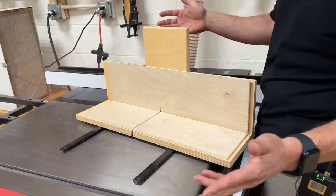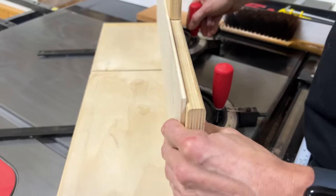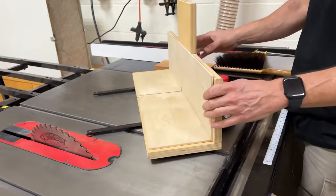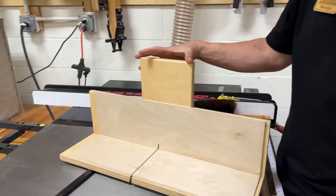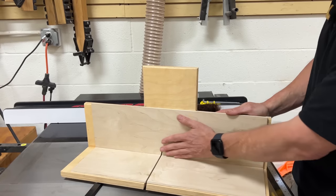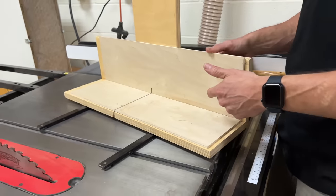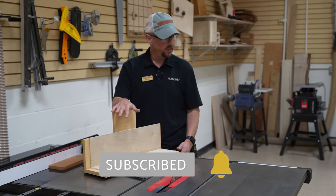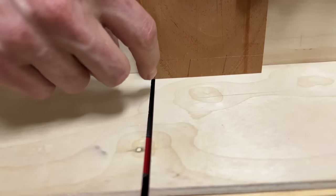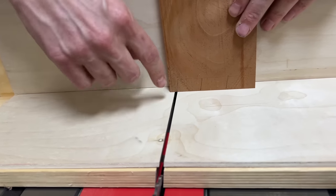The jig is basically a crosscut sled set onto two miter gauges — most miter gauges have a way of screwing it to the fence. There's a piece to keep everything together because you are cutting through part of it. Over time, tilting the blade and runout will widen that channel, so a couple of sacrificial pieces are attached using double-sided tape — three-quarter inch plywood and quarter inch — to keep that kerf as close as possible.